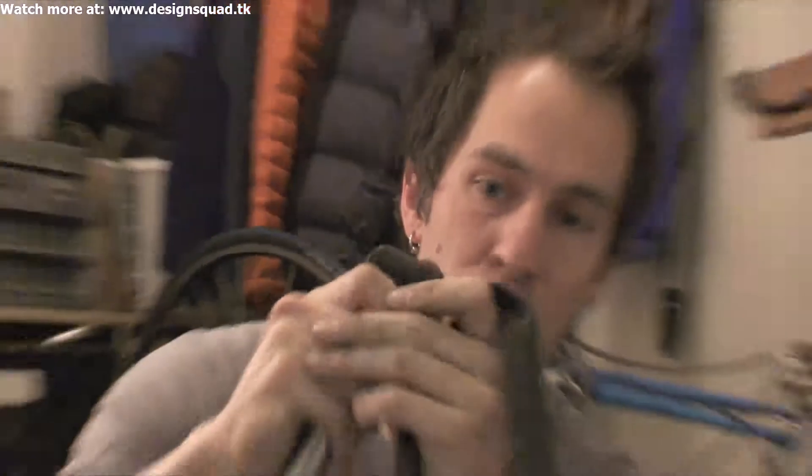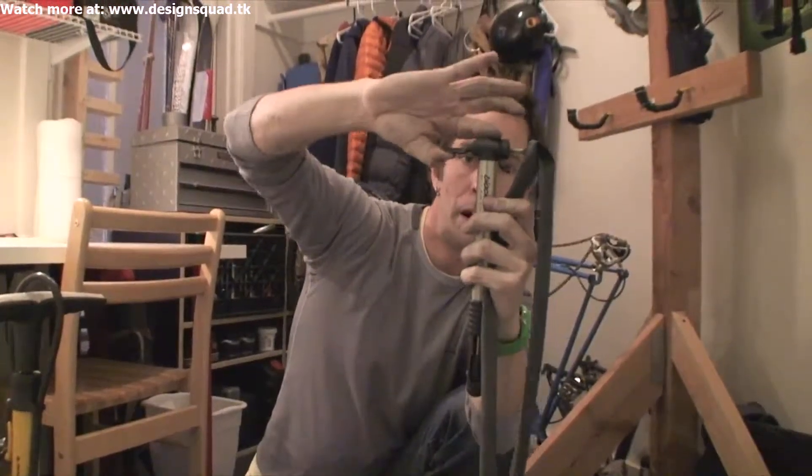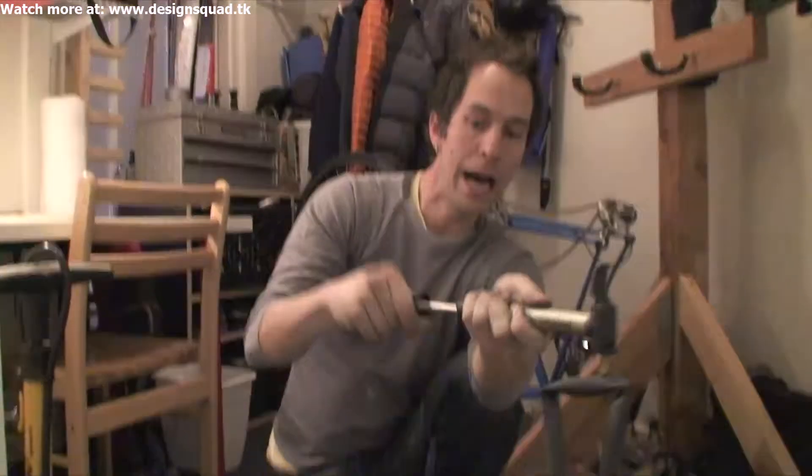Take your pump and put it on the tube — push it on good and tight. Pop that up and now you can pump air into your tube.